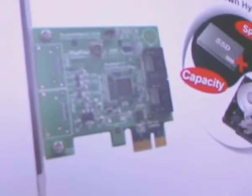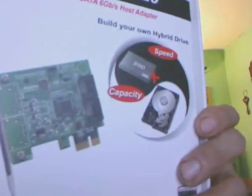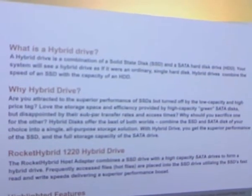You have to have a PCI Express 2.0 slot on your board — your board has to have that. I got it on Amazon.com pretty cheap.